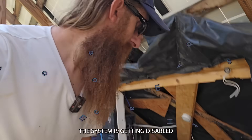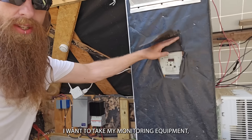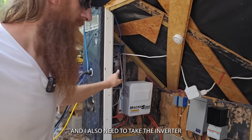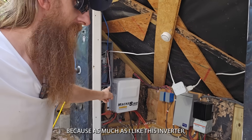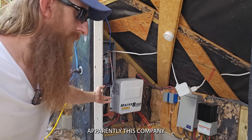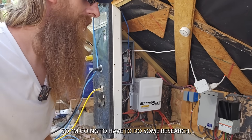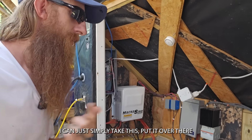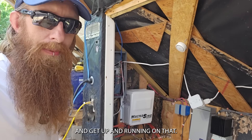The whole reason this system is getting disabled is because I want to take my monitoring equipment, put it on the new one. I also need to take the inverter because apparently this company no longer makes inverters. So I'm going to have to do some research, get a permanent inverter, but in the meantime I can just simply take this, put it over there, and get up and running on that.